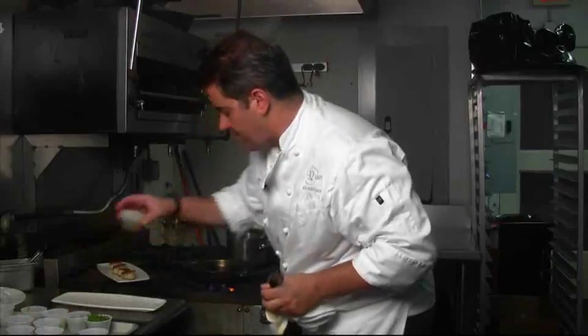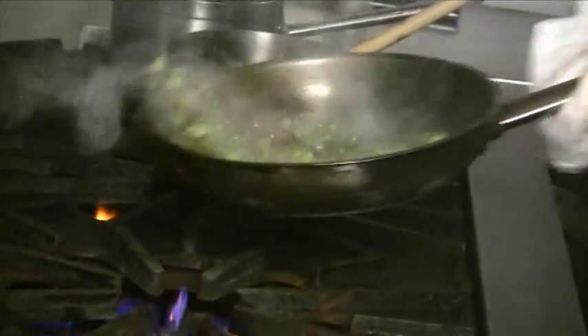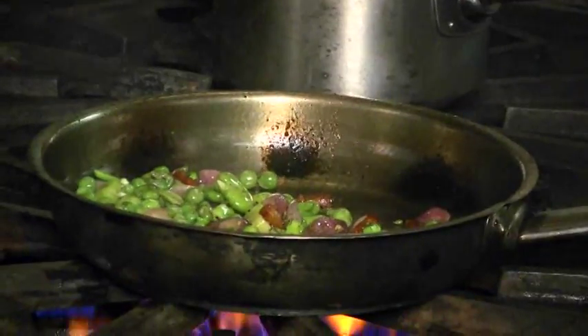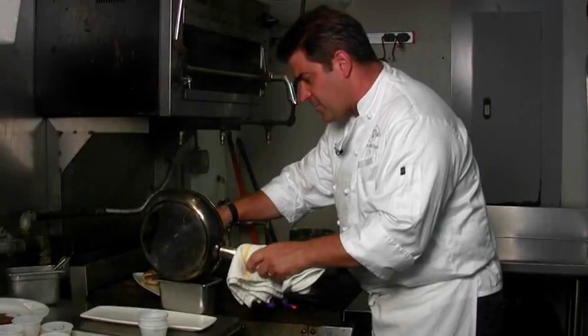We're going to put a drop more oil in the pan and throw in the pancetta. There's a little bit of fat coming out of the pancetta, and then we're going to go ahead and throw in all the vegetables. The onions — red pearl onions — go in as well. We're going to add a little bit of chopped thyme and some chopped spinach, then take out the vegetables once they've been cooked in the pan.